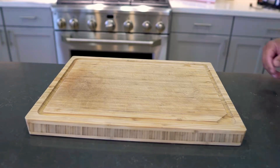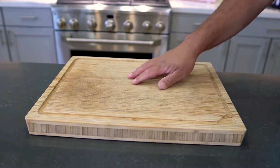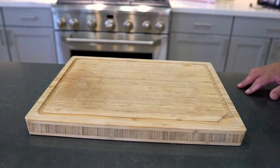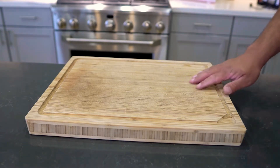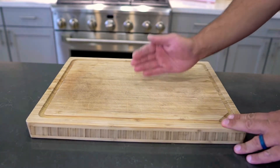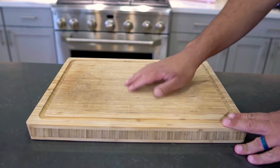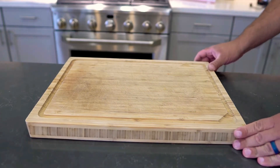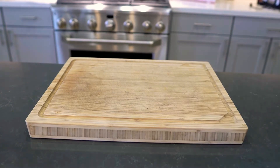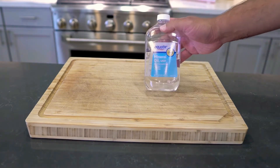Today I'm going to show you how to season a butcher block, similar to how you would with cast iron. What it's going to do is basically make it nonstick, so whatever you cut on it, once it dries, it doesn't stick as bad as it would if it were nice and dry. It's really simple to do — all you need is mineral oil.